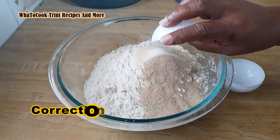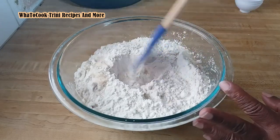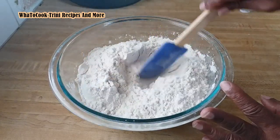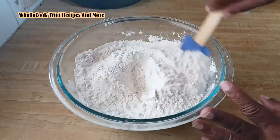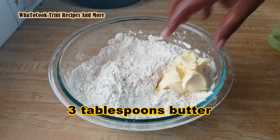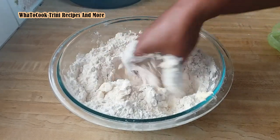We also need three tablespoons of butter, but let me just mix the dry ingredients together first. Of course, I'll have to use my hands to get in there. This recipe will yield two beautiful loaves of bread.